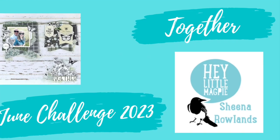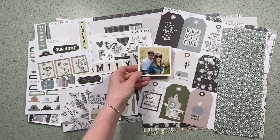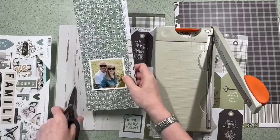Hey there, this is Sheena Rowlands and today I'm sharing my June challenge layout for Hey Little Magpie. For this layout I'm going to be using Simple Stories, The Simple Life, and Hey Little Magpie actually sell it as a taste of kit. So it's not all of the range but it's enough to give you a taste, and that's exactly what I've got. I've already used some of it before but I'm going to look through what I've got left and use that for this challenge layout.